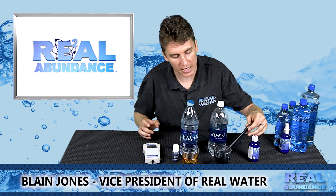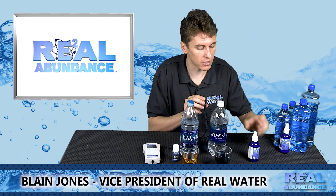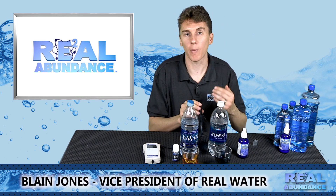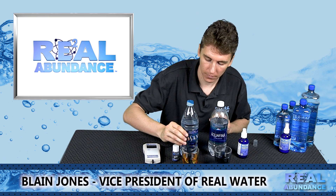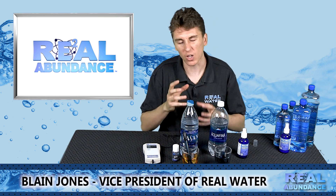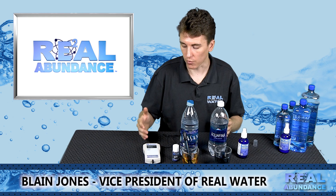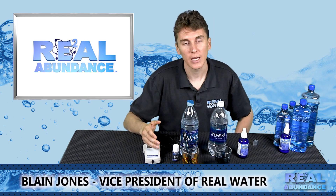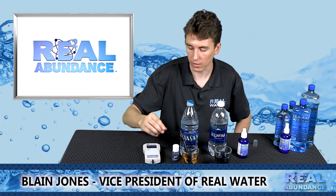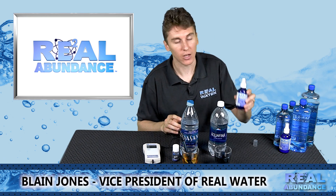When testing, you don't want to leave the probe in the negative solution for too long. Inside this probe there is gel that soaks up whatever solution you are testing, and because the Real Water E2 concentrate is so powerful with negative ionization, it will store in the probe for a long time and takes a while to go back to reading positive. Also, do not test sodas or juices with your probe — that will clog it or cause it to need more frequent calibration. If you want your probe to last, only test with bottled waters, keep it properly calibrated, and don't store it in a negative solution too long. It should last 9 to 12 months if you take care of it and it is a very good tool for demonstrating the Real Water concentrate.